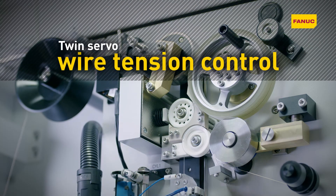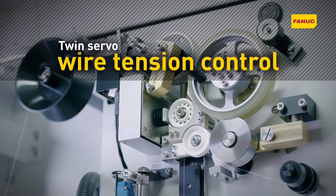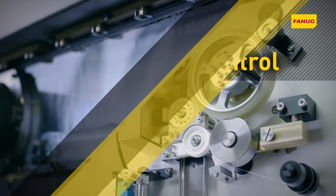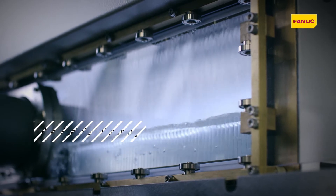Maintaining wire tension to an accuracy of plus or minus 15 grams, TwinServo wire tension control ensures consistent machining by preventing wire position error. Pre-seal self-cleaning reduces cleaning time to less than an hour a week.